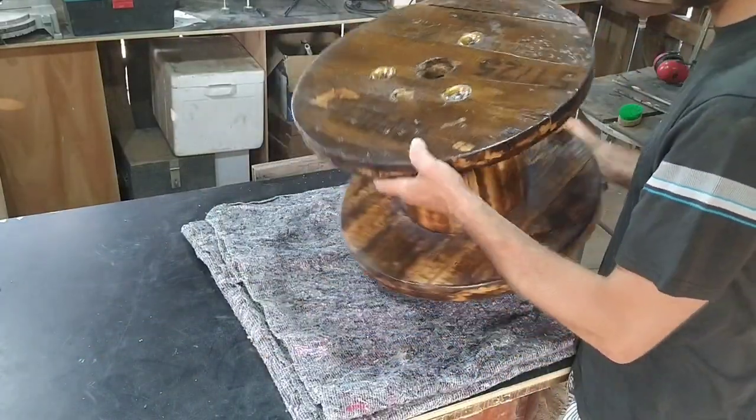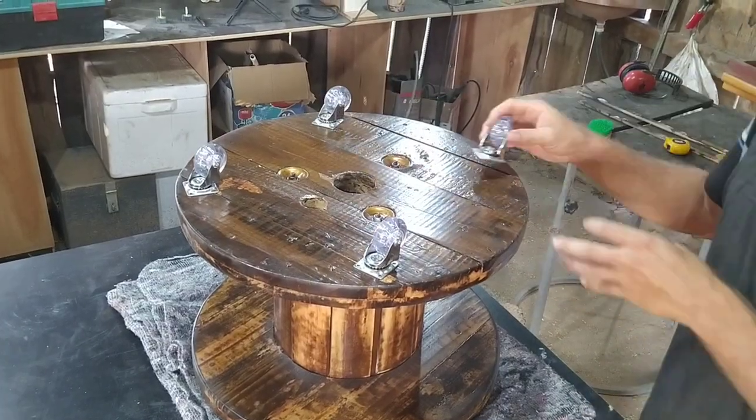After a finish coat of varnish, I put some wheels on the bottom to make it more maneuverable.